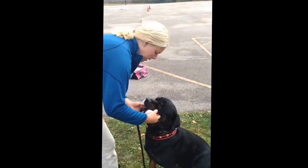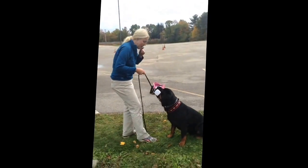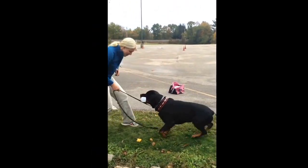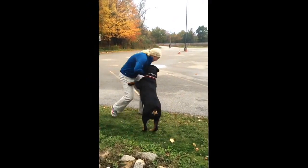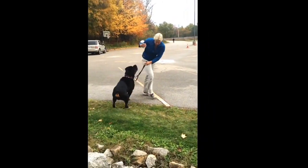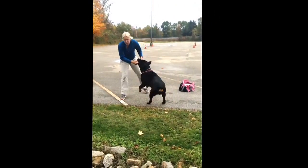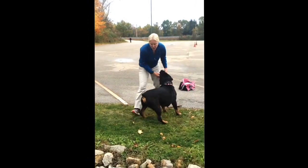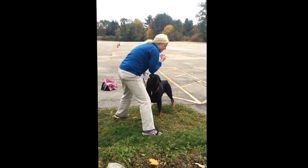I don't say anything. I put it in his mouth, I tell him to hold. I use super high value rewards for this — super high value rewards because it's hard for him. He's like, I don't know what the frig I'm doing, moving with this thing in my mouth and my jaw clenched.